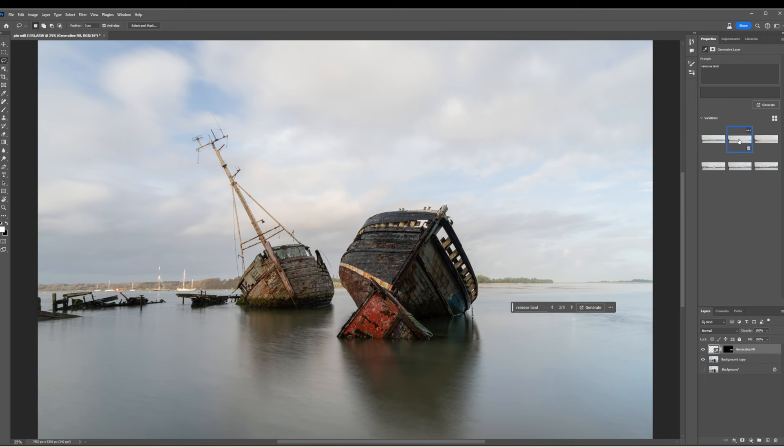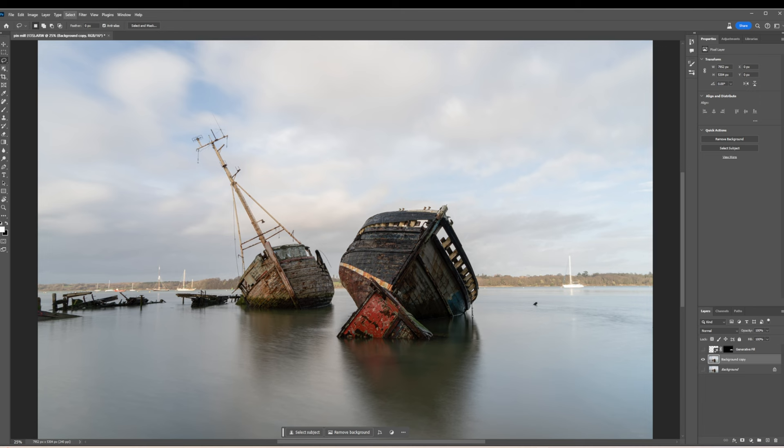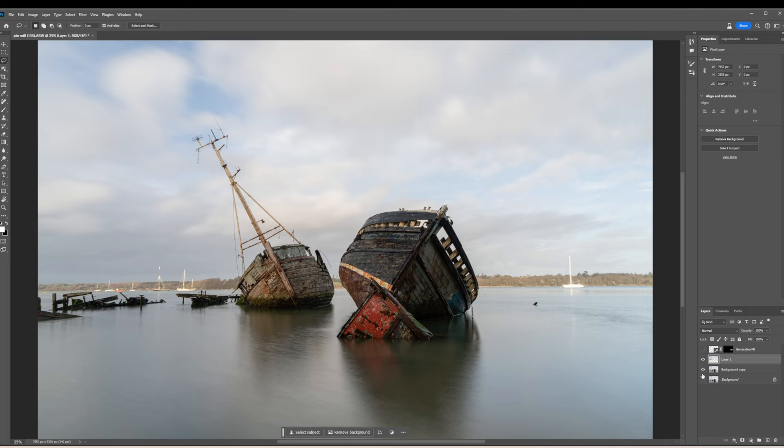It's not actually removing land as such, but it would actually be easier to blend the land it's chosen, so I might keep that. I'm going to switch off the generated layer and go back to the copy. I'll use 'select sky' — it's selected the sky and done a fantastic job. I'll make a copy of that as a new layer and paste it. I've got a copy of the sky, and it's brought some of the mast and boat in as well.